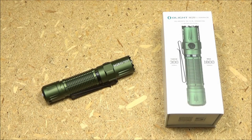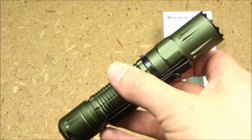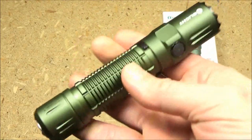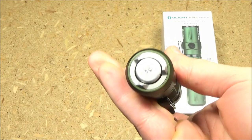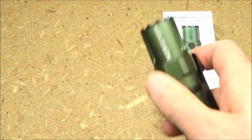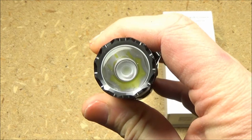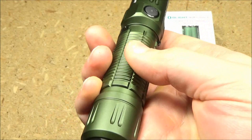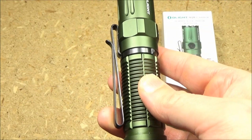Hello YouTube and welcome to the We All Juggle Knives channel and my review of the Olight M2R Pro Warrior. This is a limited edition dark green edition — looks very good. It has a side switch, a tail switch, a crenellated strike bezel, a TIR lens, some good texture for grip, and an easily removable pocket clip.